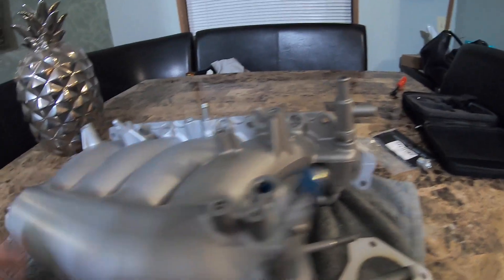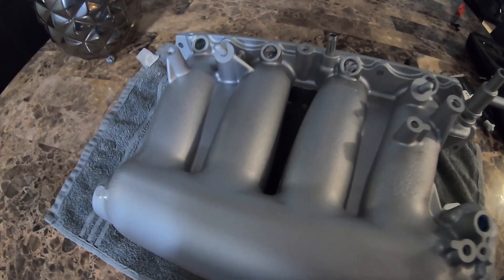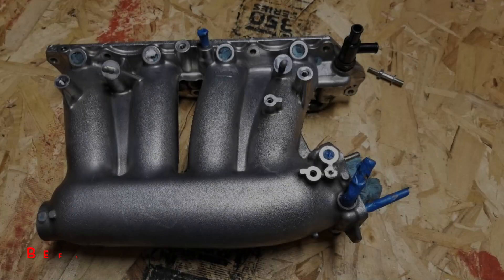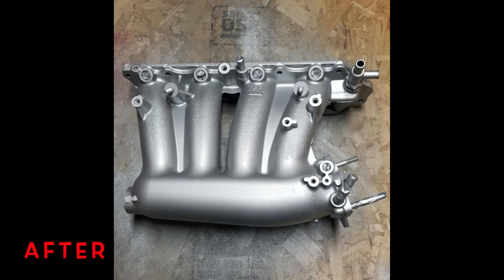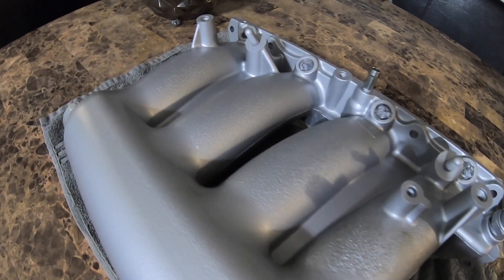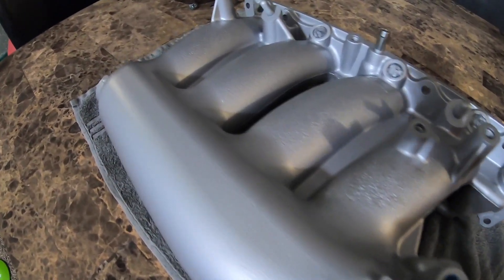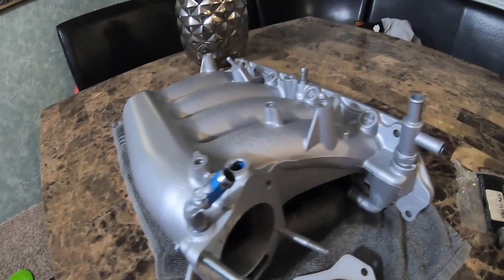While I had the intake manifold off, I went ahead and repainted the whole intake manifold. It is kind of hard to tell, but I will put a before and after — it looks brand new. I used an OEM aluminum paint specifically for intake manifolds and stuff like that; it is the original OEM aluminum color, so it does not look different, it just looks brand new.